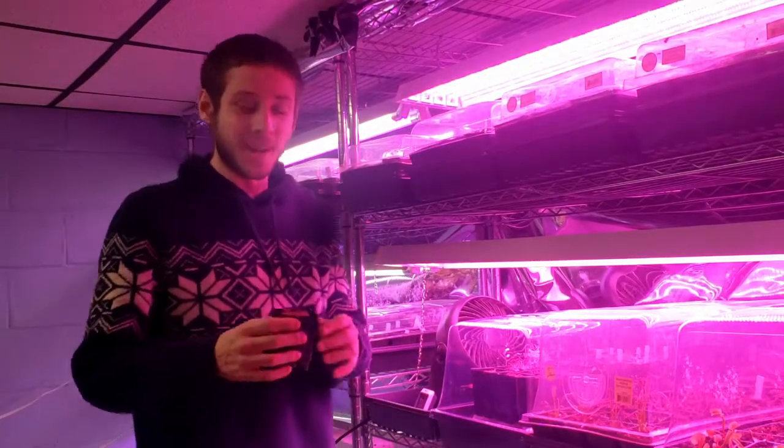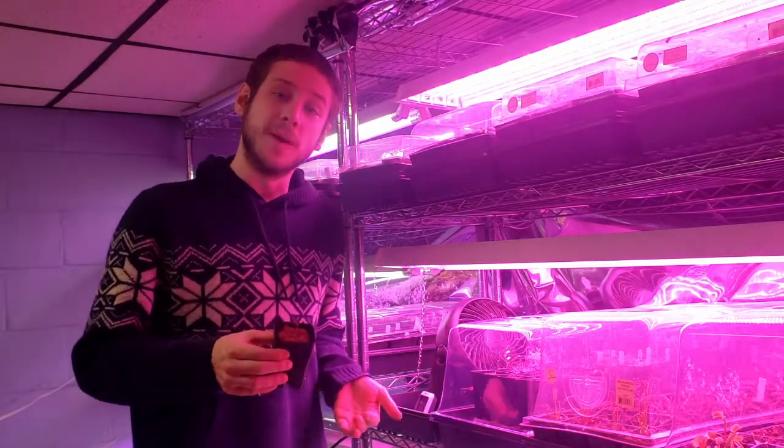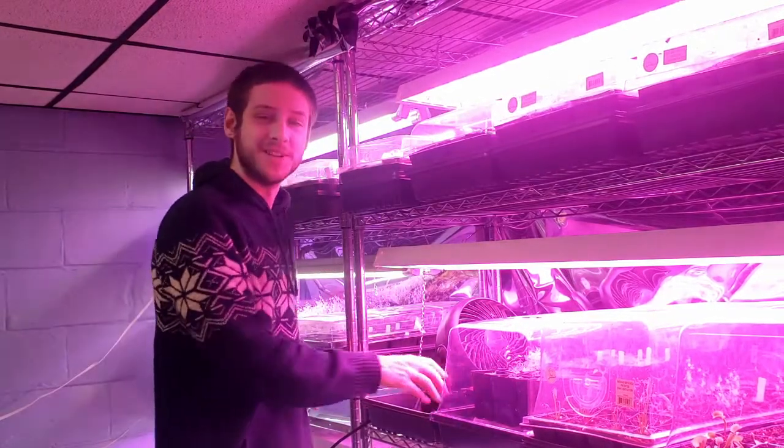Hi there, welcome back to my nursery today. We're going to be talking about the Tropical Sundew Drosera spatulata — where it grows, how to grow it, and how to make more of it. Thank you for checking out this video, and I hope you like the information.